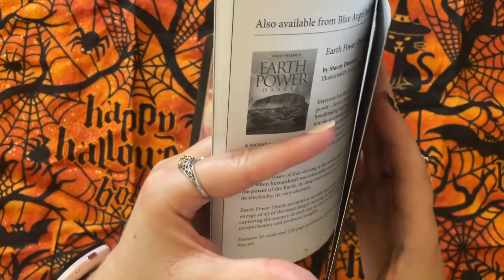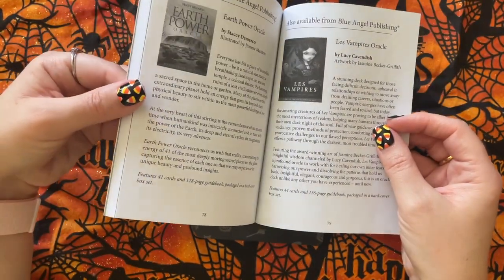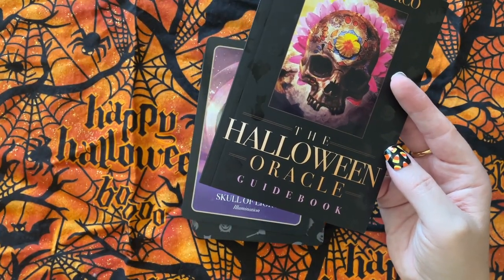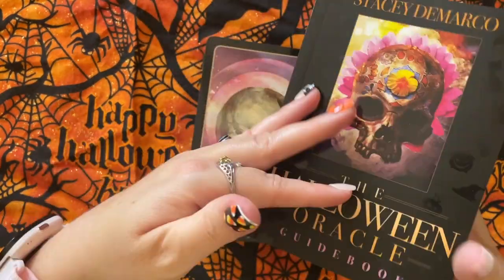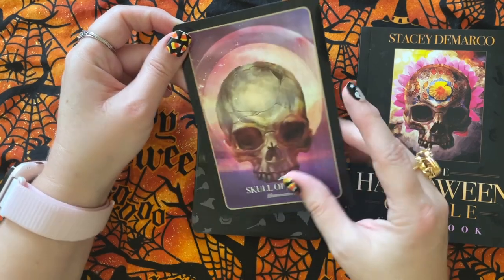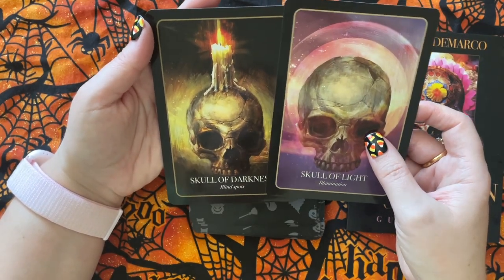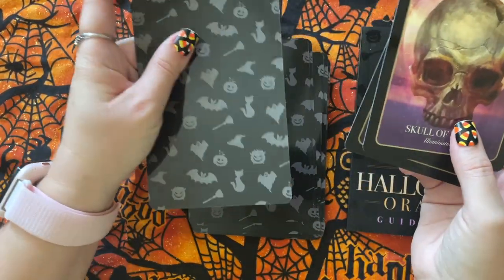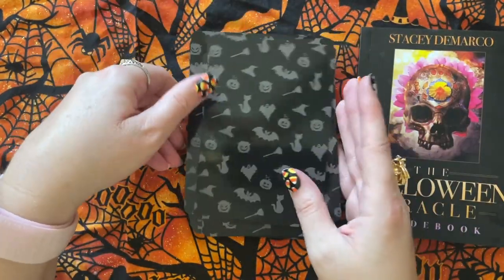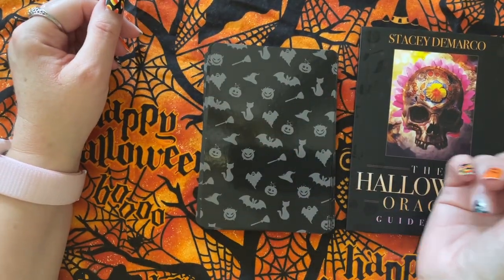So, with the other oracle cards and decks that they have, it's 79 pages. It's not a big book, but I like the writing in here. I like the keywords, I like the play of light versus dark. They're not as dark as the Halloween Forever — I feel like the Halloween Forever is just dark on dark. I like the cardstock of this oracle deck better than the Halloween Forever. Thank you for watching, and I'll see y'all next time. Bye.